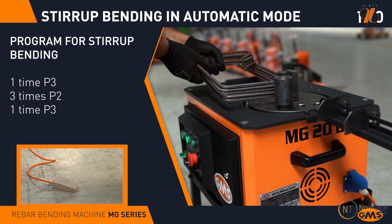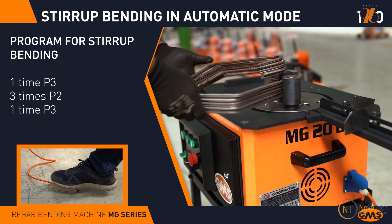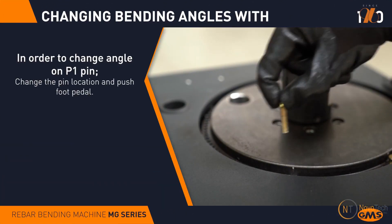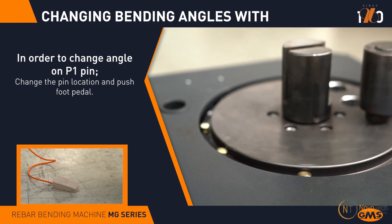Additionally, it has strip bending capability with standard dies. The machine operates at either 110 volts or 220 volts on a single-phase power supply. The desired bending angle can be adjusted by moving the pin's position on the machine.